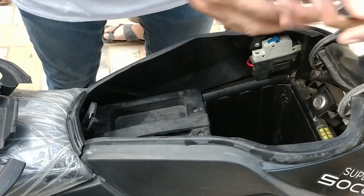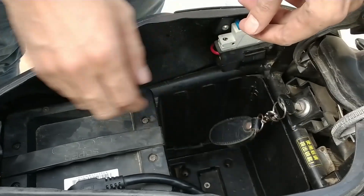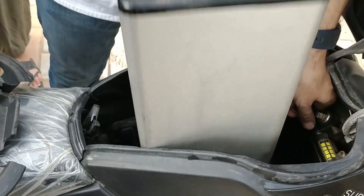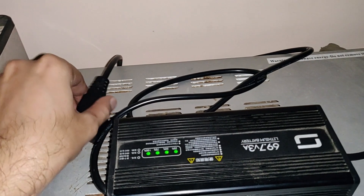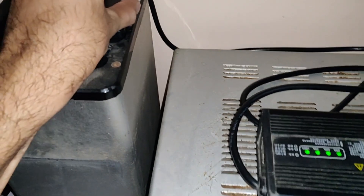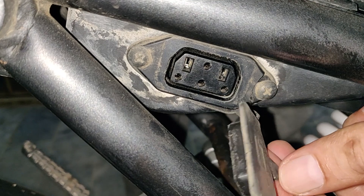The Bosch motor is powered by a portable 60-volt 20-amp lithium-ion battery which alone costs a whopping $900. This battery is placed in the front compartment and is easy to carry around as it weighs 12 kg. It took me around 6 hours and 20 rupees to fully charge it up. You can charge the bike directly from the port placed under the seat, or take out the battery and charge it whenever you want.